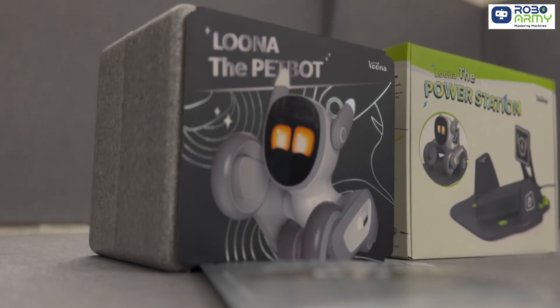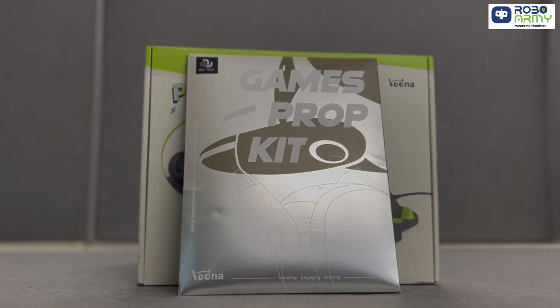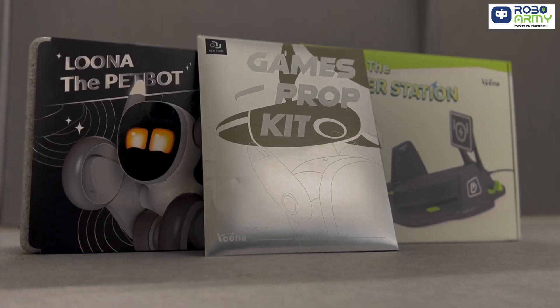Let's dive right in and see what we have got. We have got Luna's main box, the Luna power station, and the games prop kit. Each box holds some cool accessories, so let's start.